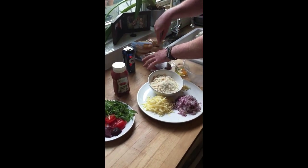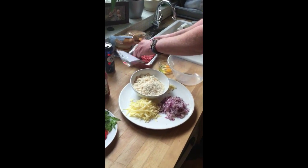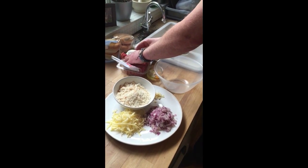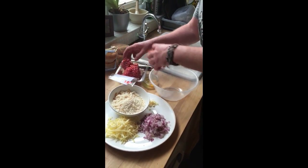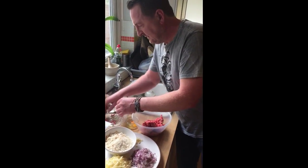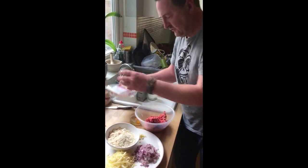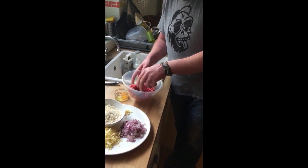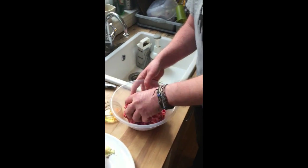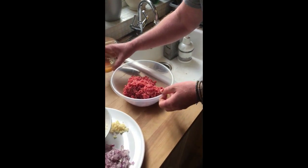Nice bit of steak mince — decent, reasonably priced, not too expensive but not too bad. You just bang that straight into the bowl. We've got simple steak mince, but you can put a little bit of pork mince in with it as well to make a little mix — gives a slightly different flavour.